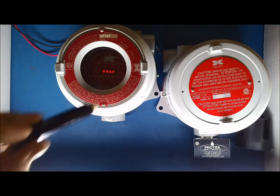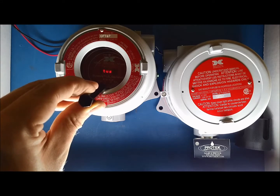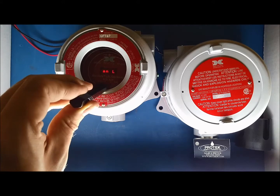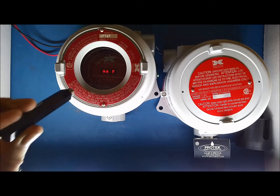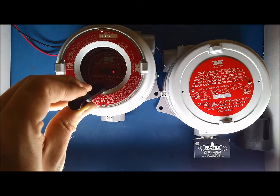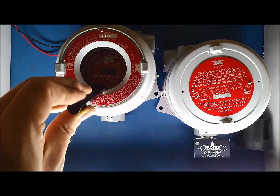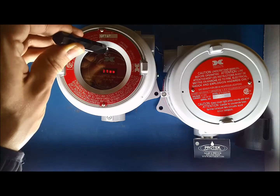Hold the magnet over PGM2 until 'View Sensor Status' scrolls past and an arrow appears pointing down. At this point, immediately remove the magnet. 'Set Auto-Span Level' will now read across the screen. Put the magnet over PGM2 until you see an arrow pointing down, then immediately remove the magnet from PGM2. Repeat this process until the screen reads 'Set Bridge Voltage'.